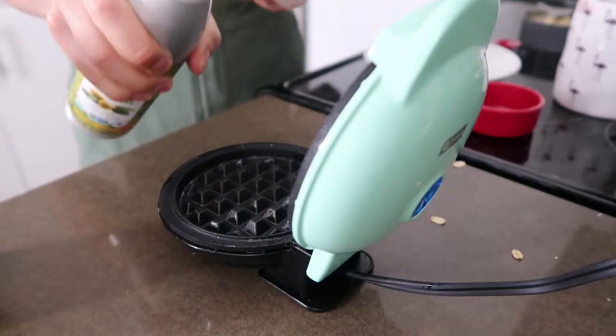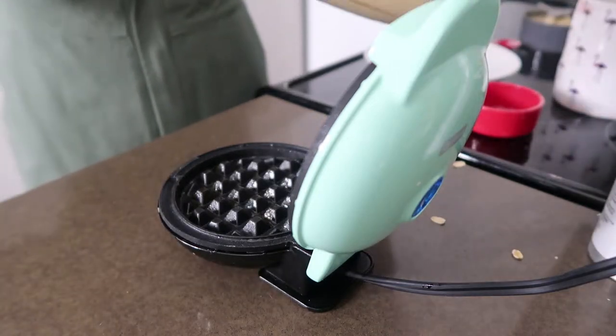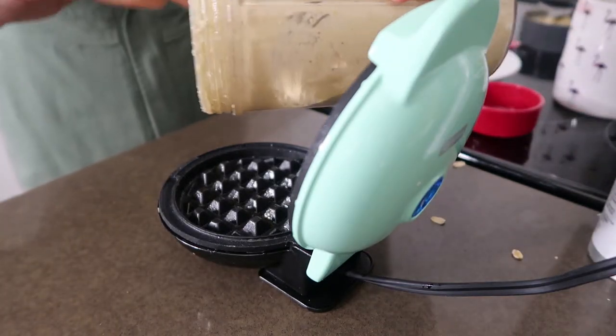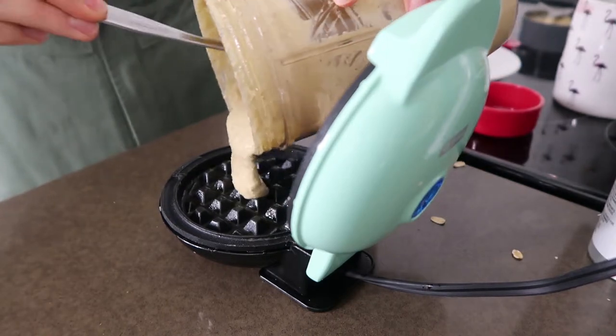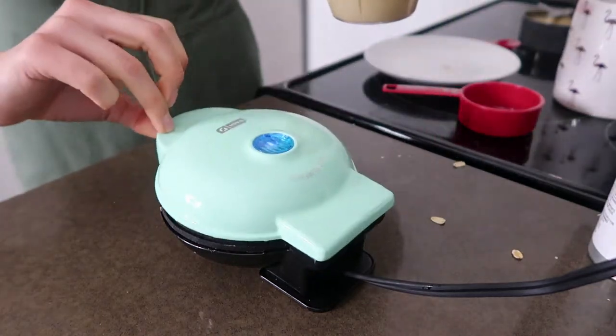The waffle iron's hot, so another little spray of olive oil and just pour in the batter. This mixture of one banana, one egg, and half a cup of oats will probably make two mini waffles. If you have a regular-size waffle maker it'll probably make one. To make two regular-size waffles, double everything: one cup of gluten-free oats, two bananas, two eggs, and still just a little baking powder and salt.